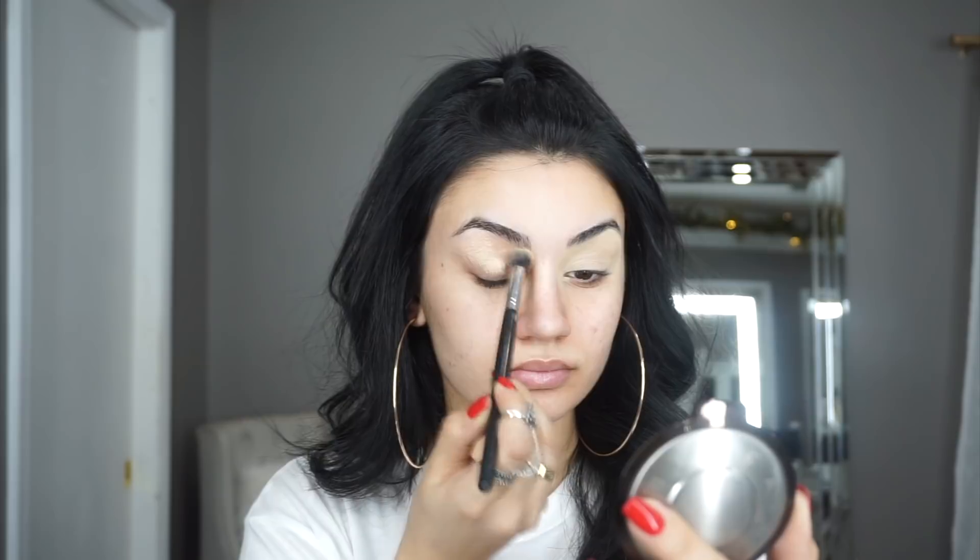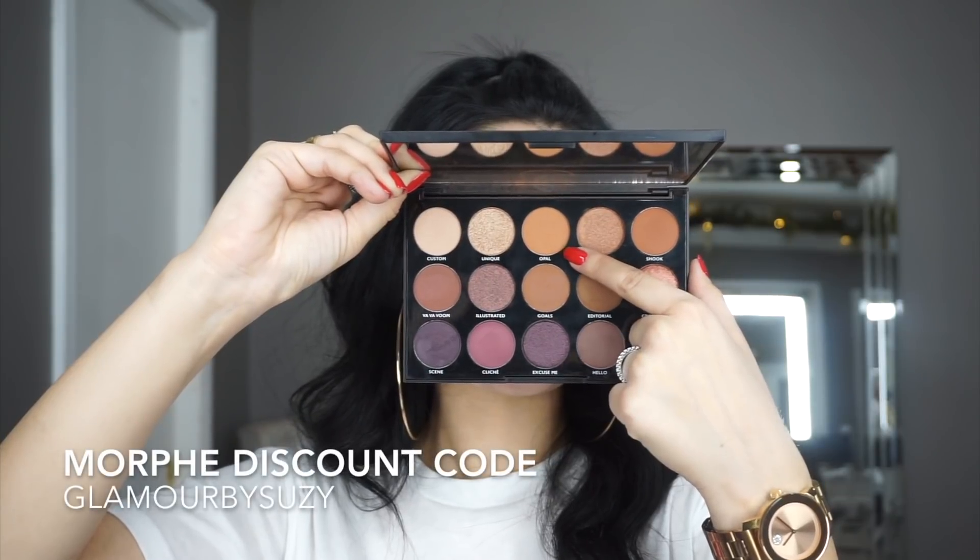Hello my glam fam, it has been a minute and I know that, but I am back with an in-depth smoky eye tutorial. Jumping right in, I'm using the MAC Soft Ochre paint pot and I'm using the Morphe 15N eyeshadow palette for this look today.